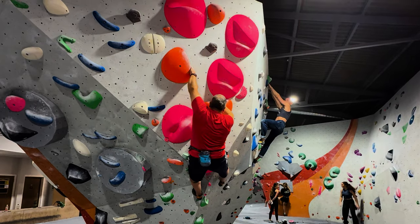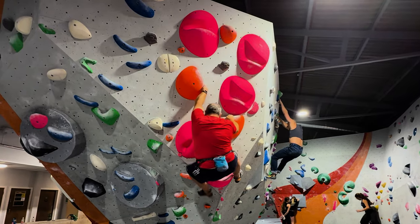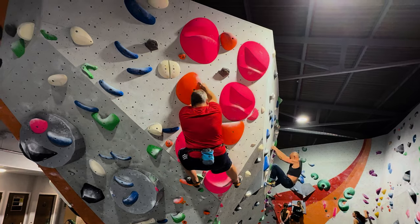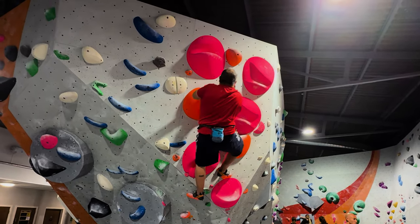How I address it is as soon as I grab it, I manage to get my right foot up here which pushes my weight left. Once my weight's left, the hold becomes a lot better, and then it's all about trying to make sure my weight continues to be left of my hands.